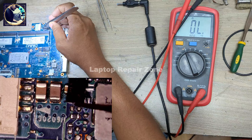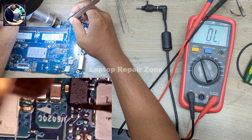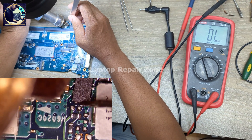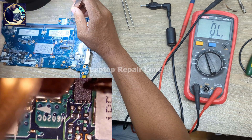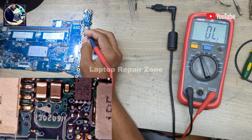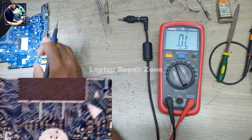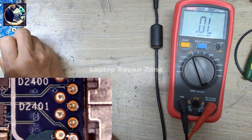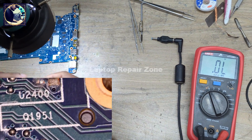I'm going to resolder the IC again. It's done. Let me check again — no short. This is the 5 volt supply IC for this USB. This is the USB supply. And this capacitor was shorted to ground — that was the cause.